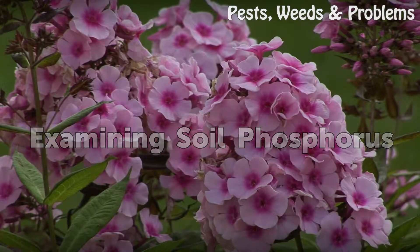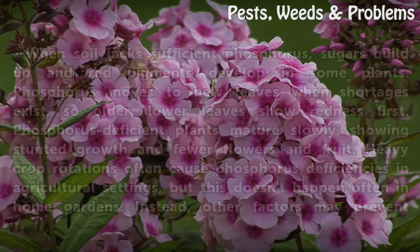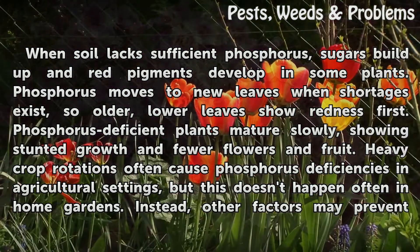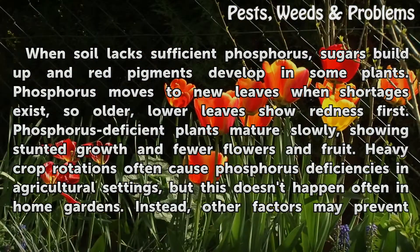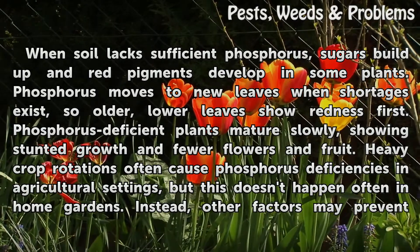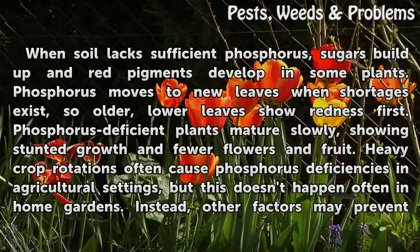Examining Soil Phosphorus. When soil lacks sufficient phosphorus, sugars build up and red pigments develop in some plants. Phosphorus moves to new leaves when shortages exist, so older, lower leaves show redness first. Phosphorus deficient plants mature slowly, showing stunted growth and fewer flowers and fruit. Heavy crop rotations often cause phosphorus deficiencies in agricultural settings, but this doesn't happen often in home gardens.